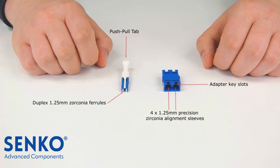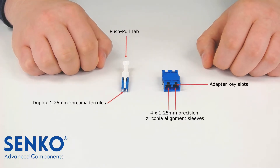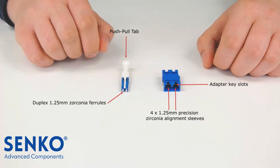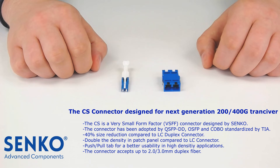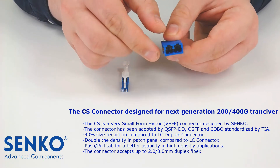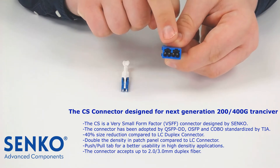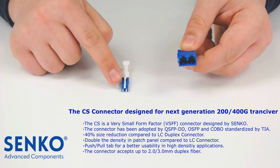The CS connector has a duplex 1.25mm zirconia ferrule. This connector automatically comes with a push-pull tab. Like the LC adapter, the CS adapter has slots that are unique to the latch on the CS connector. The adapter hooks inside the adapter latch onto the voids on the connector housing.